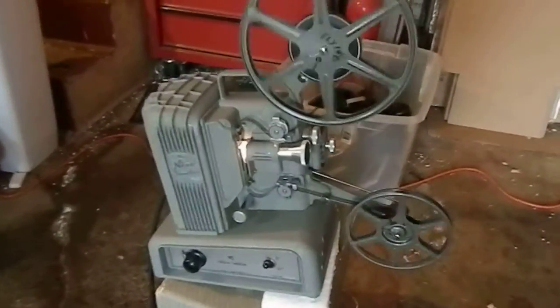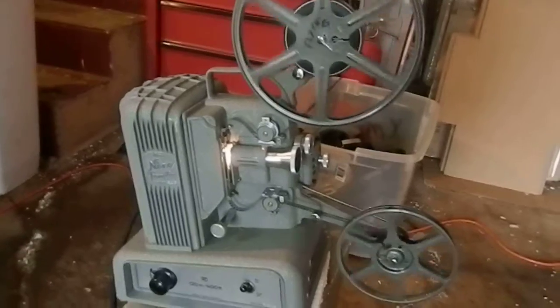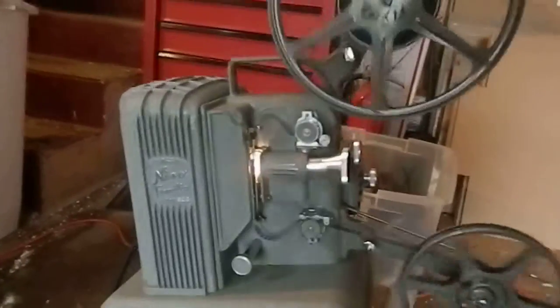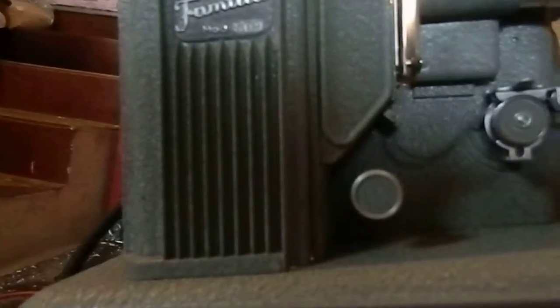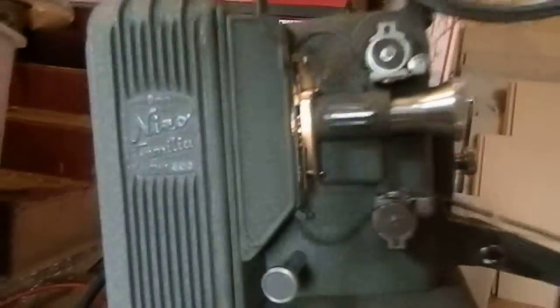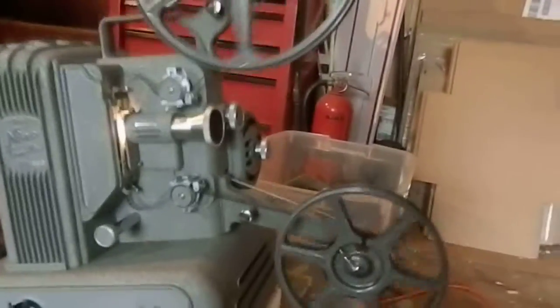This is the demo video for the Miso Familia model — 800, I believe is the model, but I'll figure that out for sure. Anyways, there she is running, and there is a pretty awesome little movie playing back on the farm.